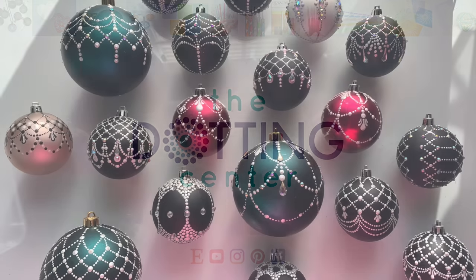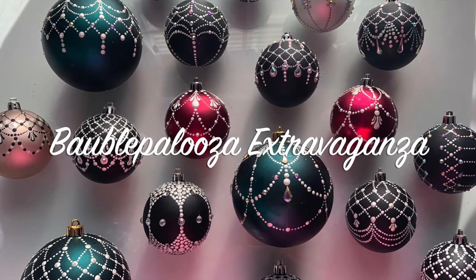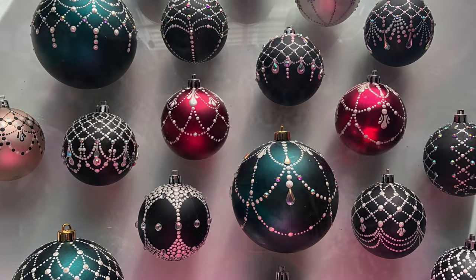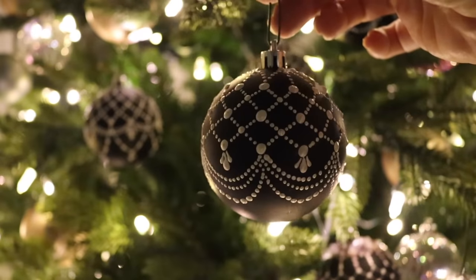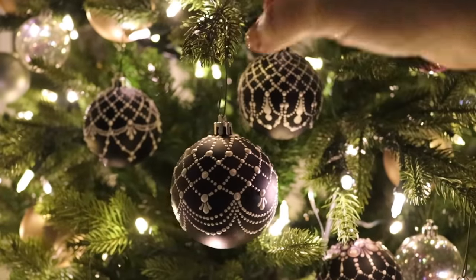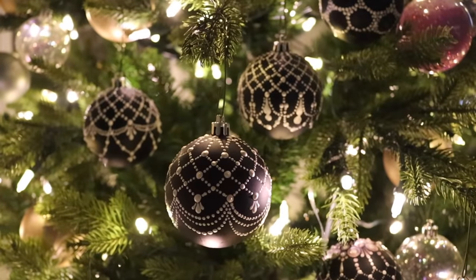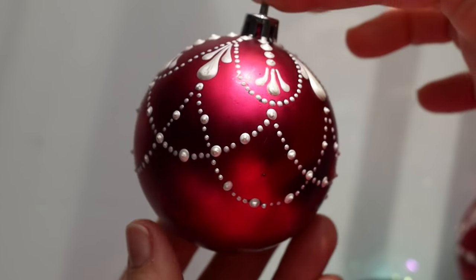Happy Holidays and welcome to the Bobblepalooza Extravaganza! I am your host Rachel from the Dotting Center. As a recap, I would like to show you last year's bobble that we made — that's this one — and then last week's bobble was this one. That was a fun one.